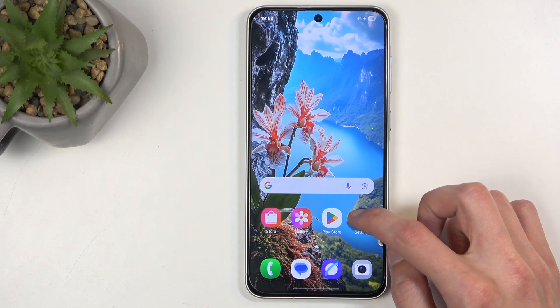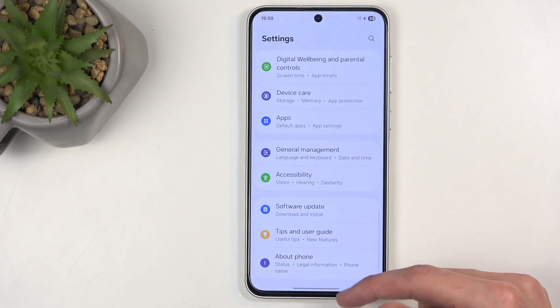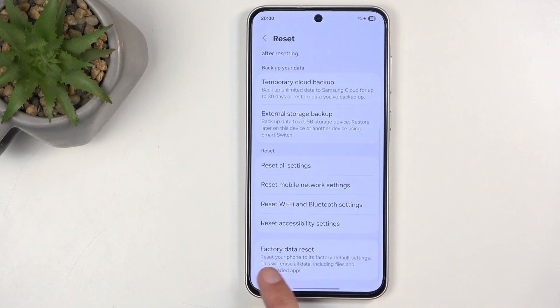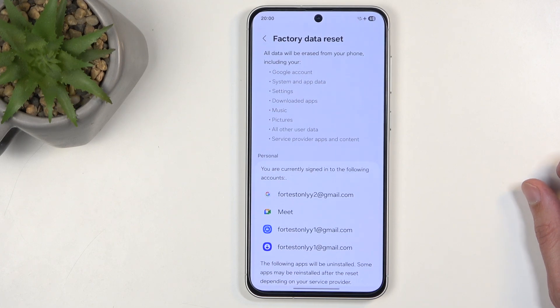To get started, open up your settings. From the main settings page, navigate all the way down to General Management, select Reset, scroll down, and the last option will be Factory Data Reset. When you click on it, it will present you with a list of data that will be removed by this process.